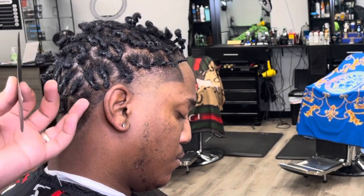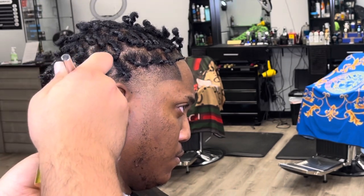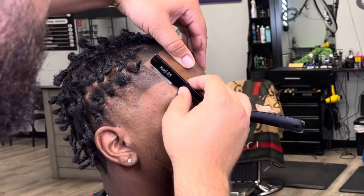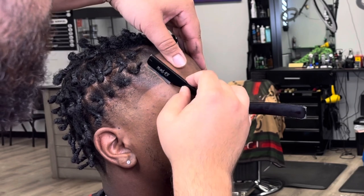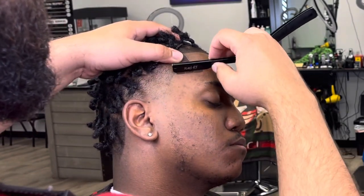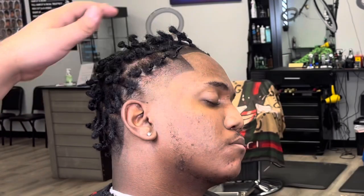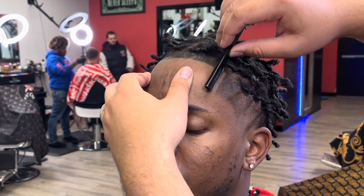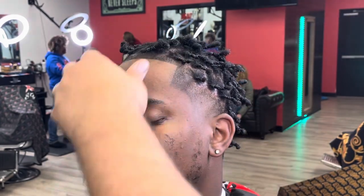A lot of this cut is just creativity — being able to say, okay, I was given this situation, how am I gonna finesse it so that my client is happy and it looks good when I'm done? Now I'm just hitting the line with the Tune 45 razor, cleaning my man up.